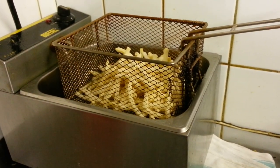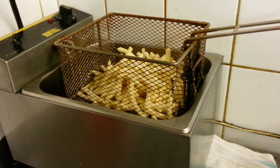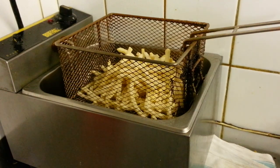Hello everyone. In this video presentation we are going to demonstrate how to do a perfect chips, a portion of perfect chips.